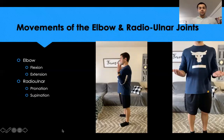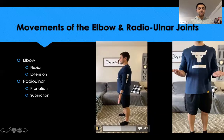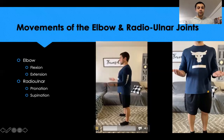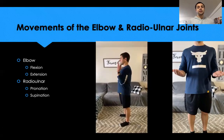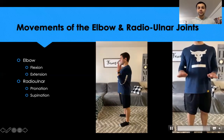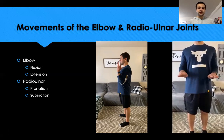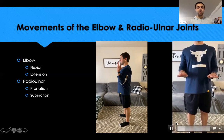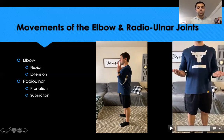At the elbow joint we experience flexion and extension. When arms are straight and in the process of straightening, that's elbow extension; bending is elbow flexion. At the radioulnar joint, when palms face up toward the sky that's supination, and when palms face down toward the ground that's pronation. When thumbs point straight up — like in a hammer curl — that is the neutral position.